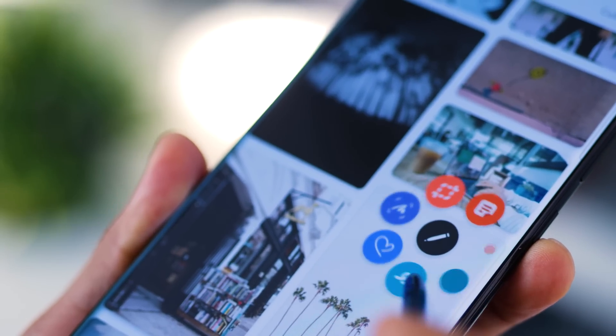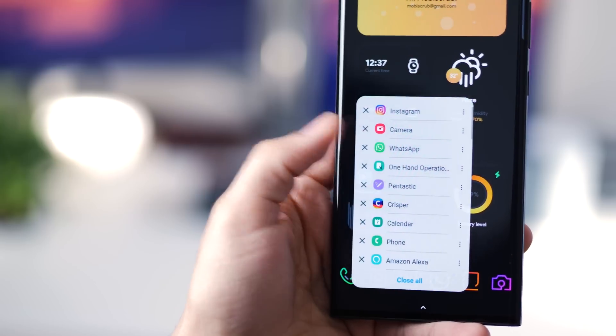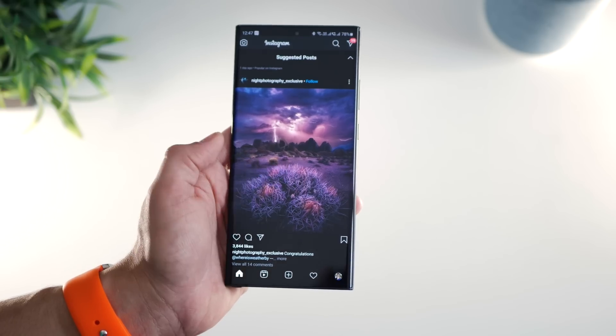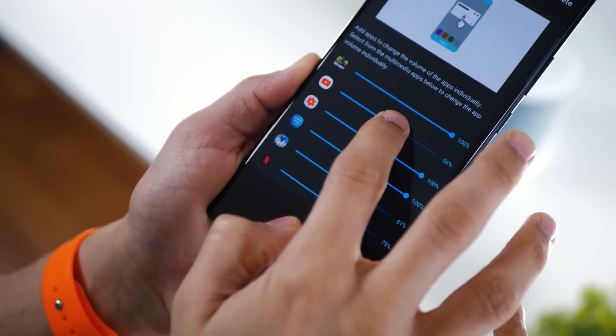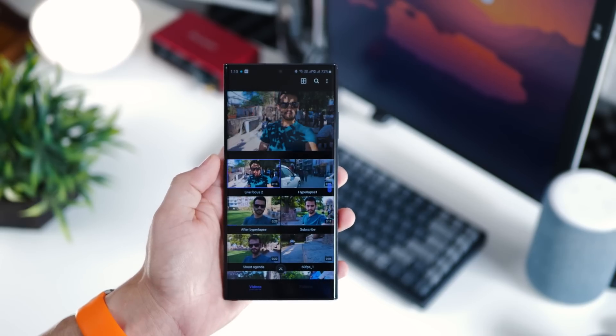So if you've got your new Galaxy Note 20 Ultra, there are some apps that will help you get the most out of your phone, both in terms of functionality and customized appearance. These apps will help you work more efficiently, do things faster, and just have more fun with your new phone. So let's get started.